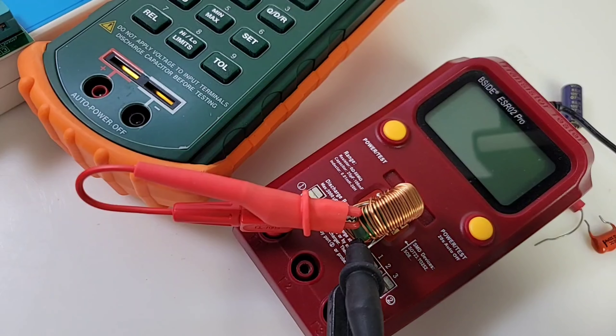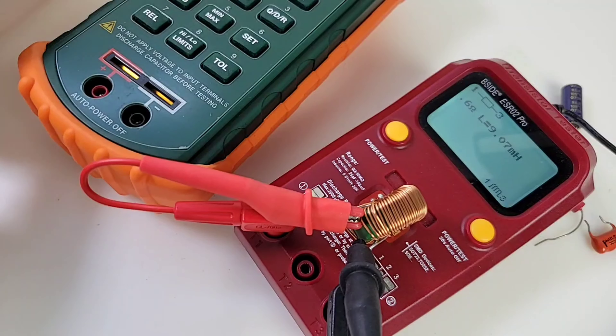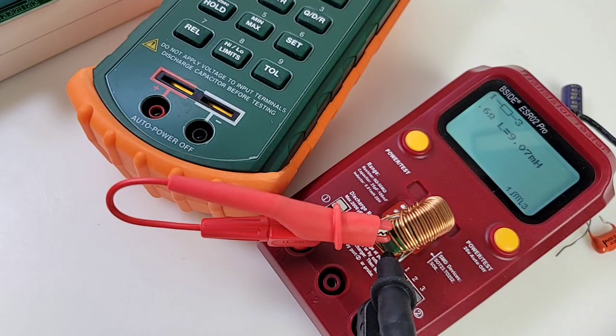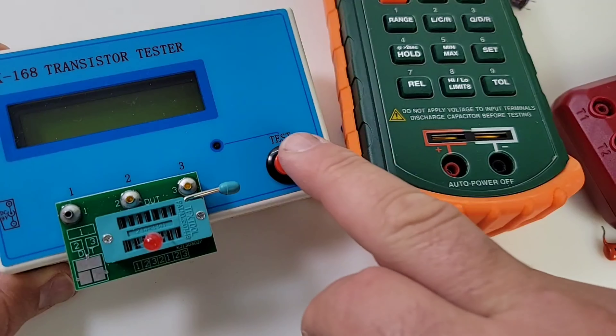I decided to bring in a third opinion with the little B-side, and it comes up as 9.07 millihenries — closer to the MK168's reading. So it's interesting that the X-Tech doesn't seem to be quite as accurate with that coil inductor.